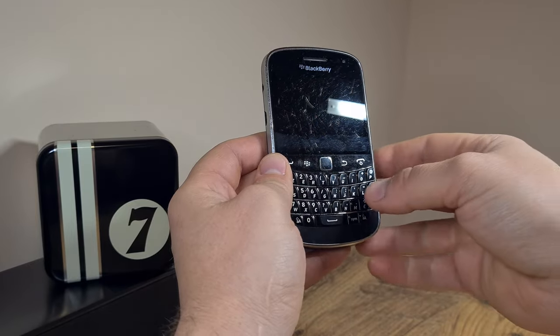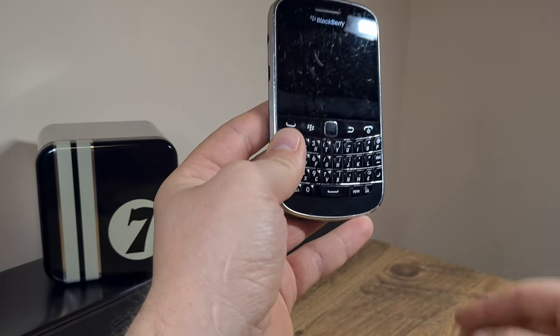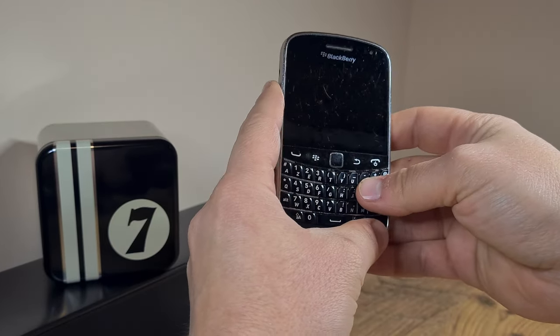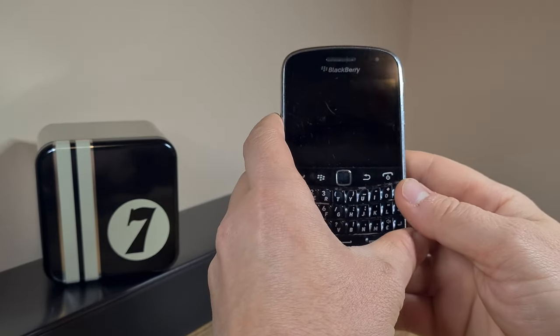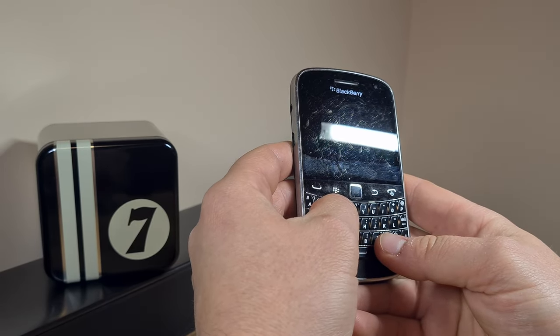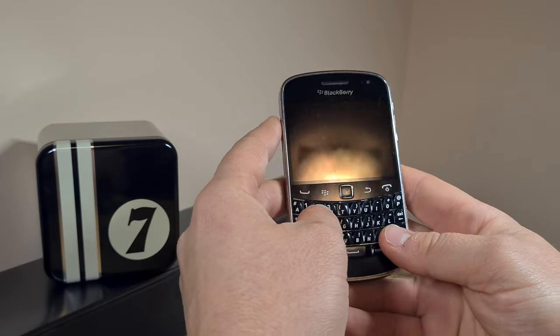What's impressive is the pixel density is 286, which is rather nice — I'll show you the display in a second. It's got 8GB of memory and 768MB of RAM, which is quite nice.